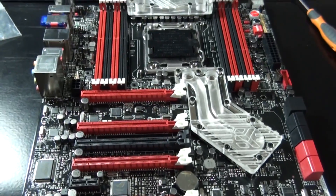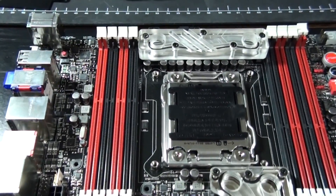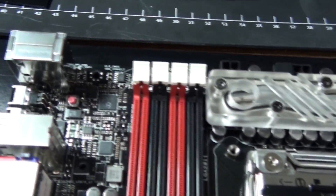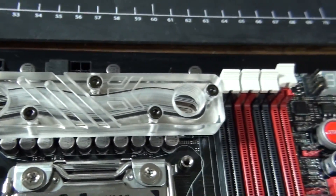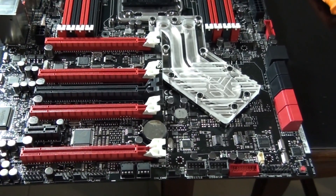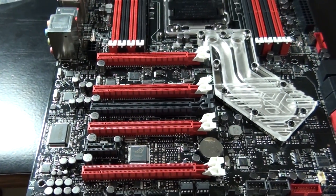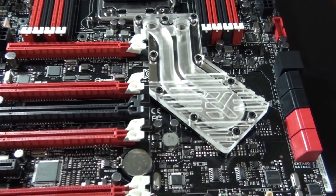Now I'm just going to give you a good look around at the finished product. I'll give the water blocks a bit of a clean — clean all the finger marks off before I install them into the system. I won't be including any temperature results in this video, but if you want temperature results, check out the Client Build 5 Nighthawk Build Log on my channel — I'll put a link on the screen.